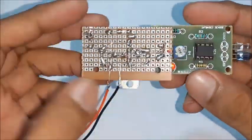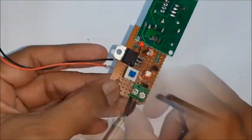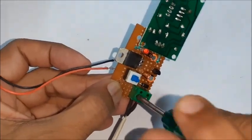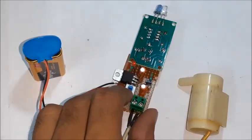Now connect the IR module, the motor pump set, and the 9-volt battery one by one. Your sanitizing machine is ready. Switch on the power button and test for the motor's reaction to your hand movements.